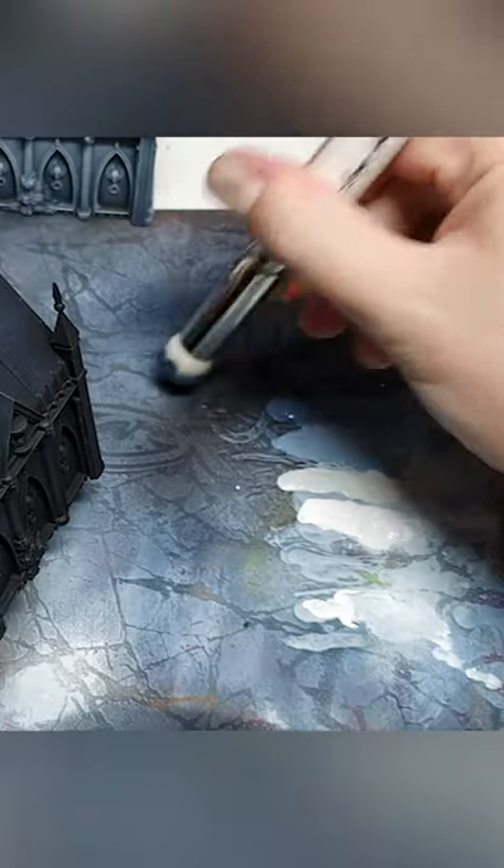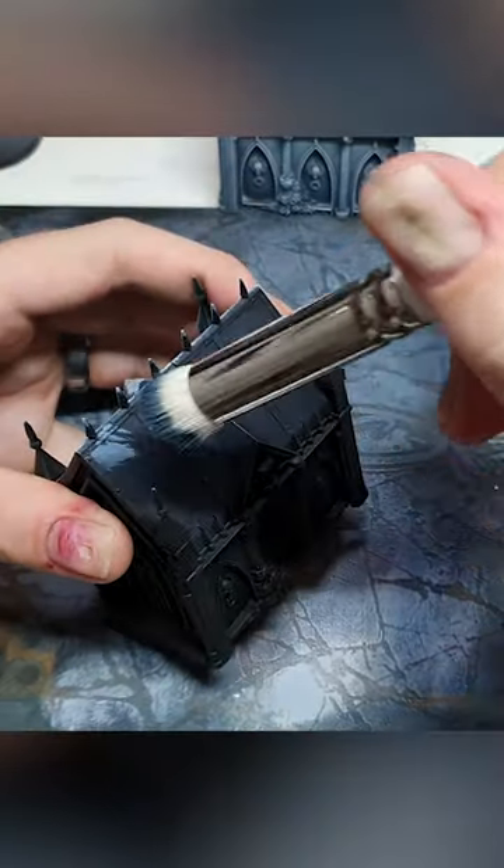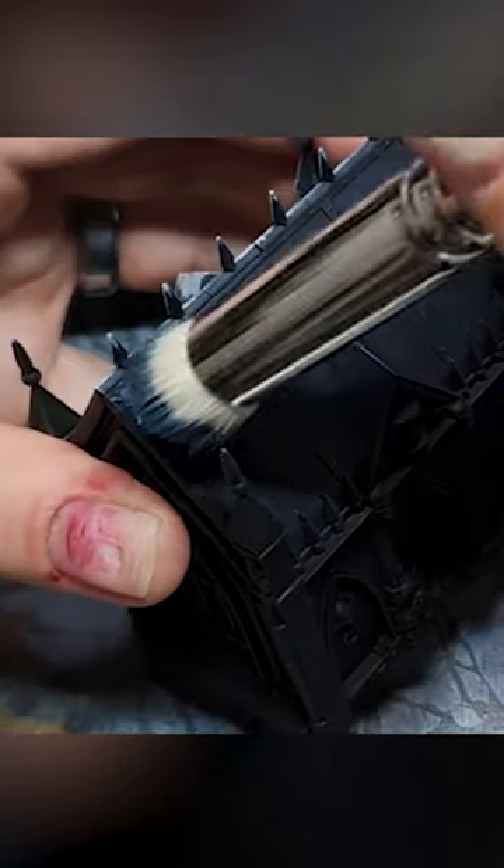If you jab your brush straight into the paint, just like with the dampening pad, it's going to clump together in the middle — and that's the last thing you want.